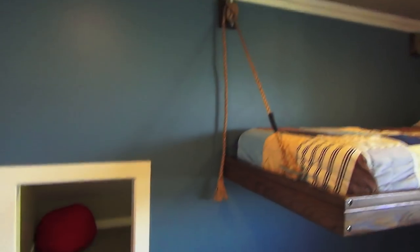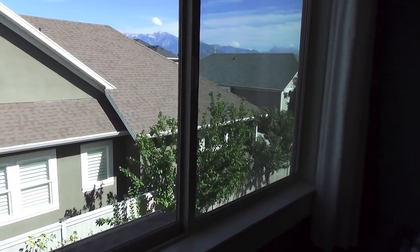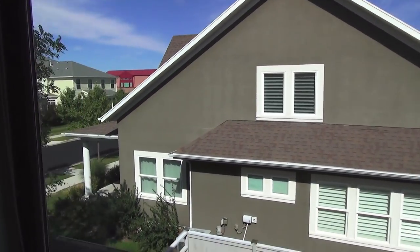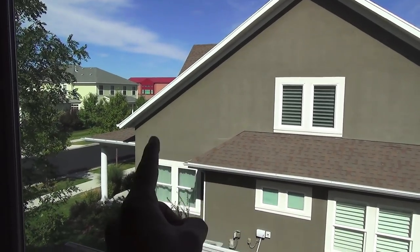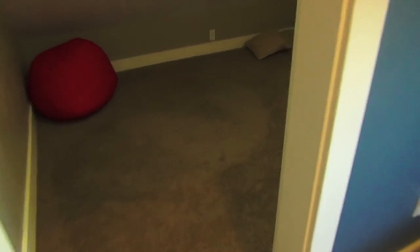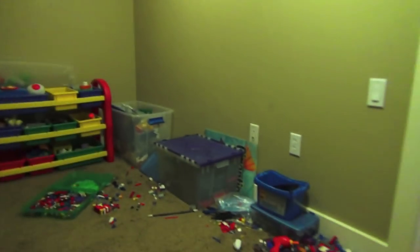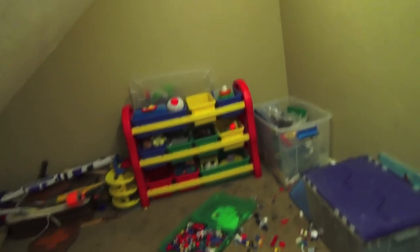I'm up on the second story here. My house has a bedroom right here and a big triangle shape in the attic that was just dead space. So I cut a hole in the wall and made a pretty big playroom. The boys do their Legos and hang out and wrestle in here. It was such a big amount of space — it would be a shame to just leave it as attic.